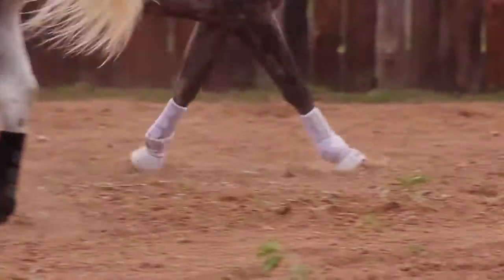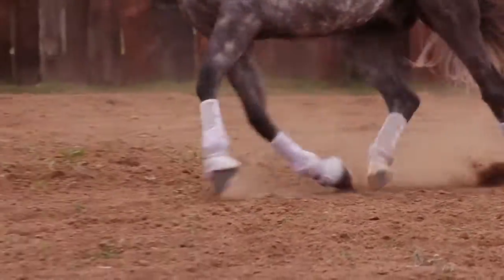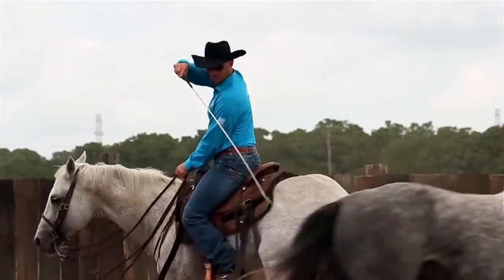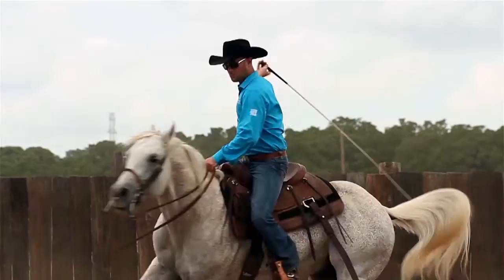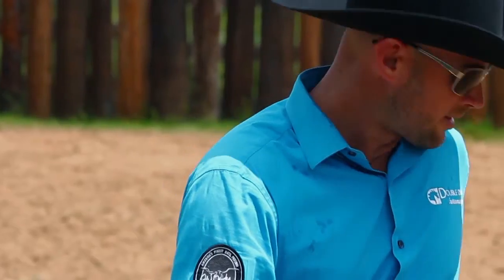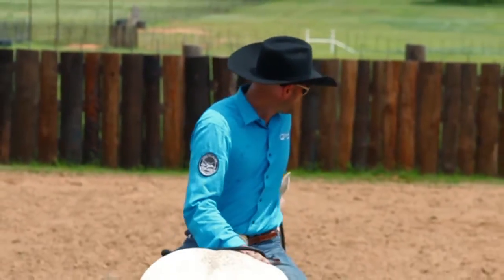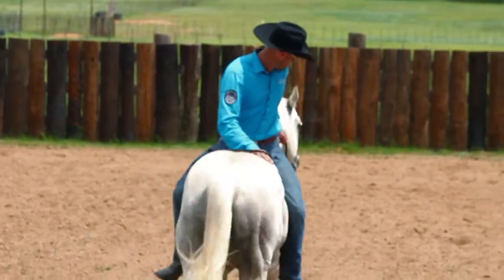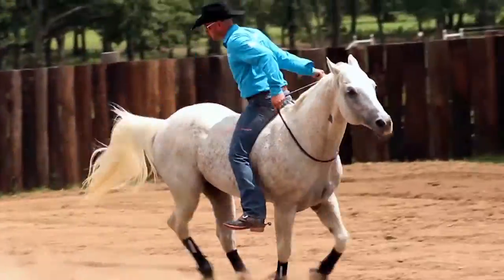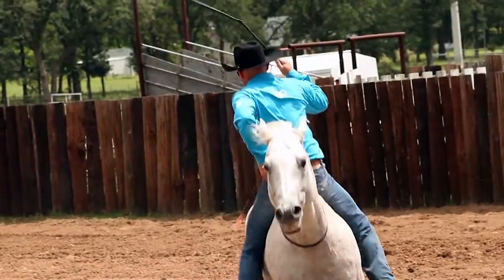We had a horse that had suspensory problems in the hind. The boots were recommended to us and have been very, very successful in being able to keep that horse sound. After having so much success with that one horse with suspensory problems, it just seemed like a very obvious move to have all of our horses in these boots. To me, that was the key factor right there.